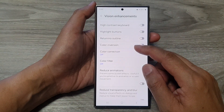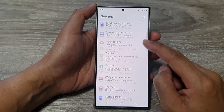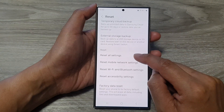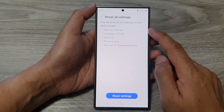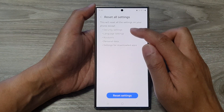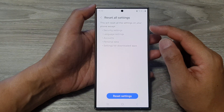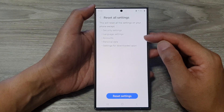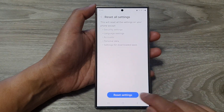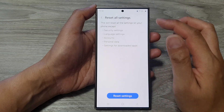Lastly, if those fixes do not work, go back into Settings, scroll down and tap on General, then go down and tap on Reset, and tap on Reset All Settings. Resetting the settings will not erase your personal data such as photos, contacts, or messages — it only resets the settings on your device, such as your Wi-Fi and home screen layout. Your data will stay intact. Tap the Reset Settings button, put in your PIN, and tap Continue to proceed.